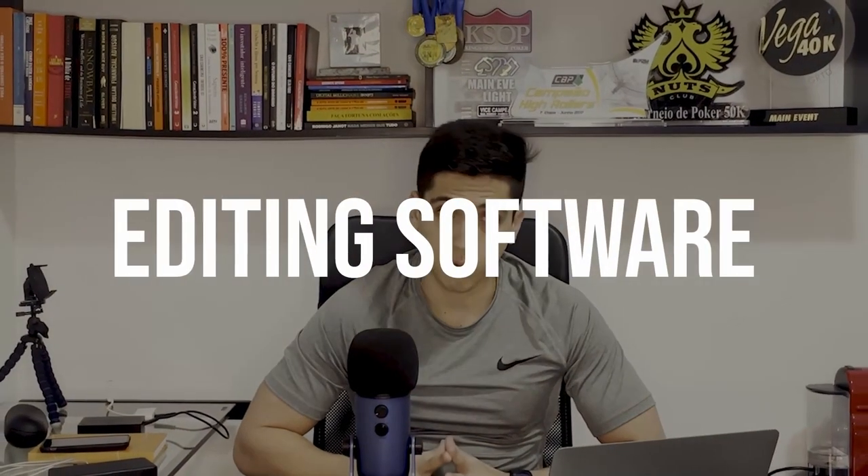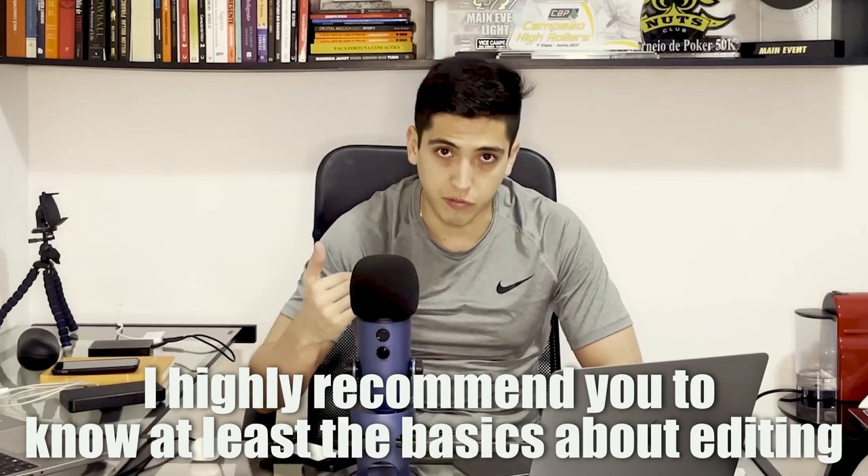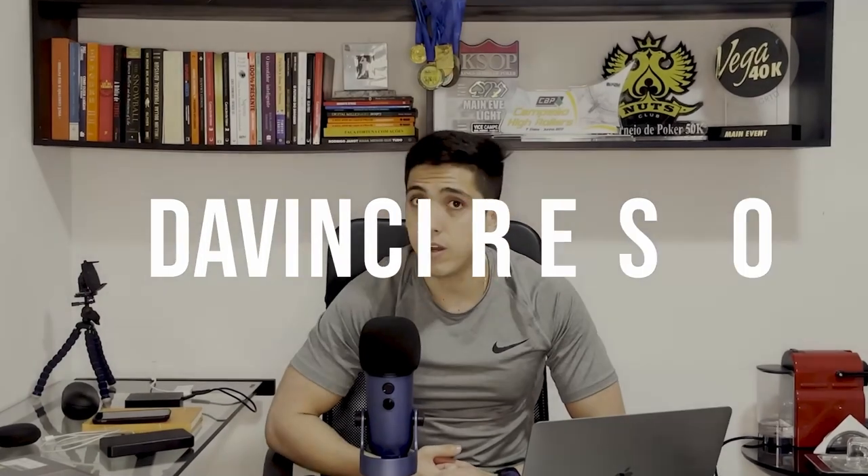Another thing you will need is editing software. You can either outsource this editing part to another person, or you can do it like I do and personally edit your own videos. In my opinion, the best computer to edit your videos is a MacBook — in this case a MacBook Pro. The editing software I use is DaVinci Resolve, which is free. You can download it for free and use it. It delivers everything I need, and it's great — that's the one I advise you to get.